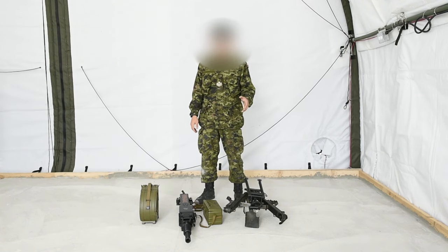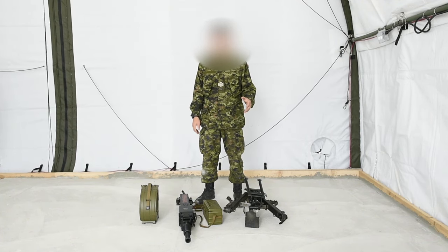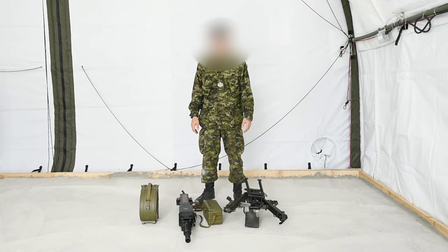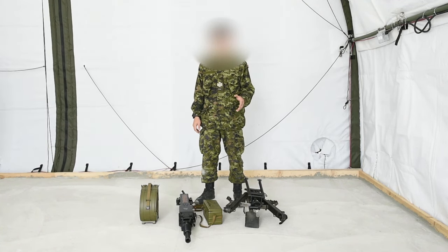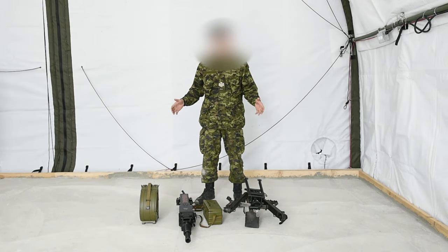Today I'm going to show you the AGS-17. This is the Ukrainian's automatic grenade launcher. Later on you'll see the mounts for them, but right now, this is what it comes in.